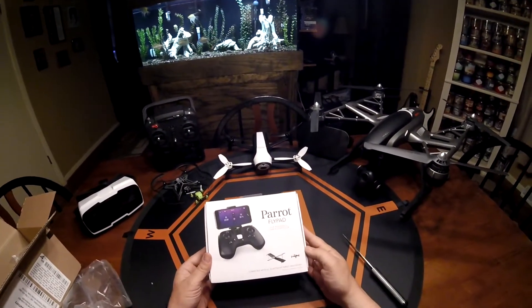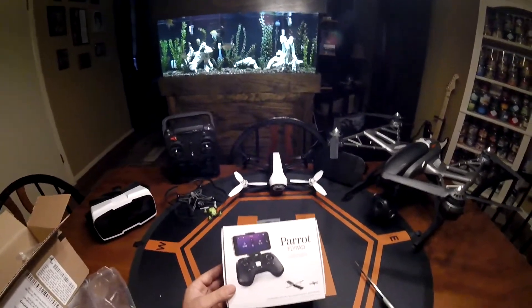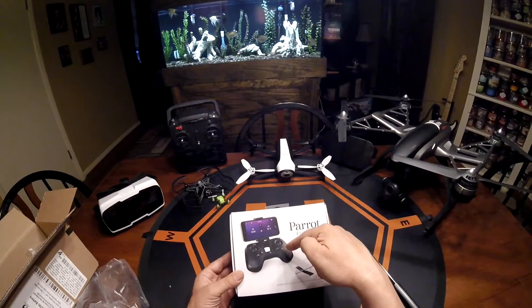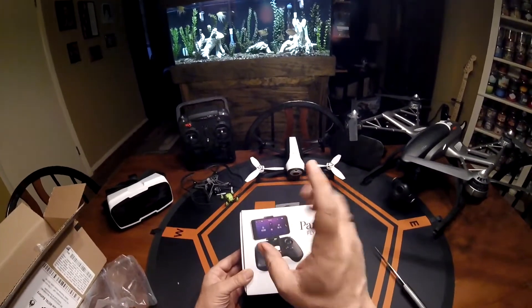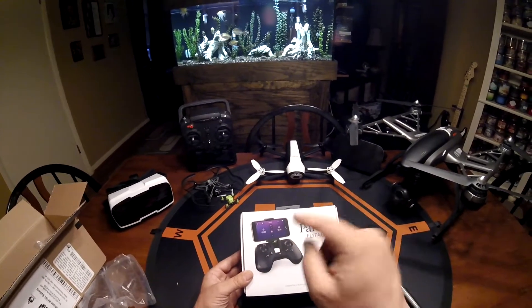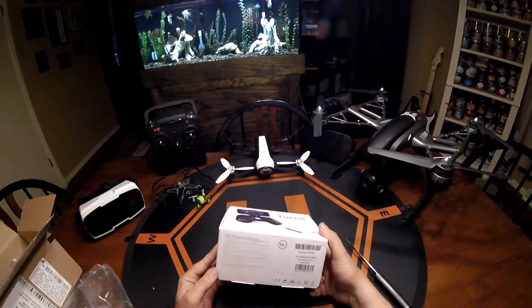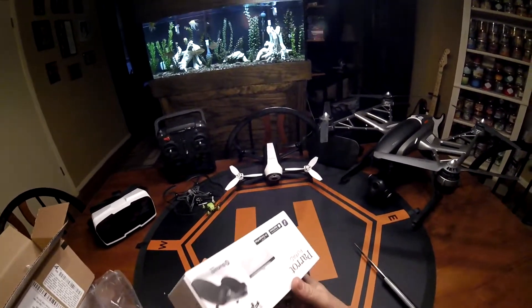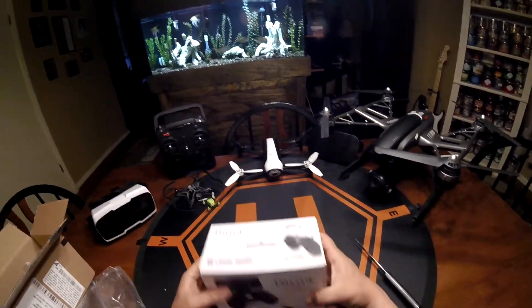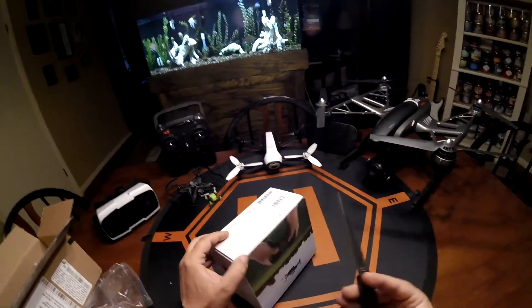There it is — the Parrot Flypad. You can use your phone with it also; you connect your phone to the controller so you can get info from your flight, but you're not controlling the drone with your phone — you control with the pad. Plus, you get up to 200 extra feet of distance with this thing, so it's going to be really cool. Let's check it out.